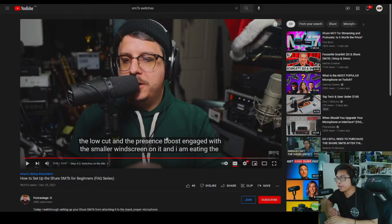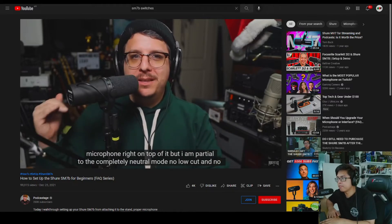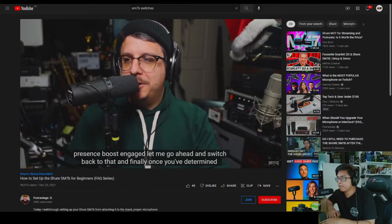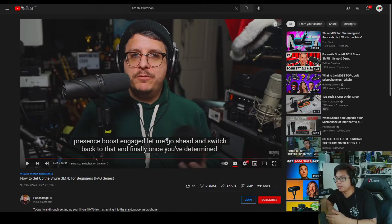That filter at the back of the microphone is meant for people who like to speak close to the microphone and want to sound clear at the same time. But I am partial to the completely neutral mode — no low cut and no presence boost engaged. Let me switch back to that. This sounds better; we don't need that filter. I learned from the videos that I don't need to touch the switches at the back.